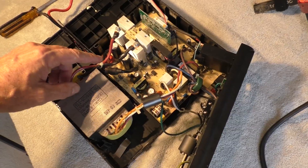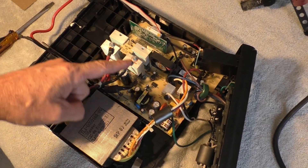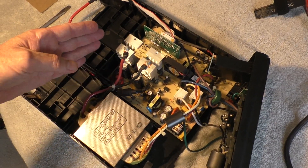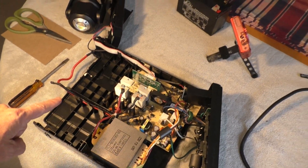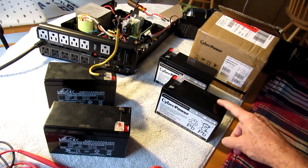I took out the circuit board and inspected it, testing all the capacitors and looking the board over for burn marks and cracked solder joints. Everything tested and works perfectly.